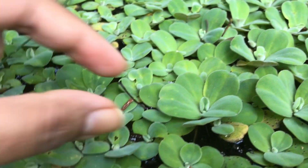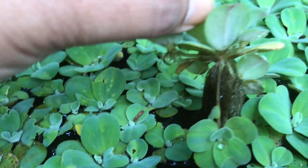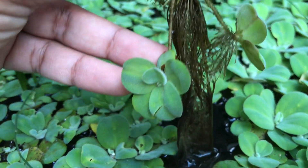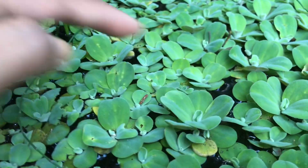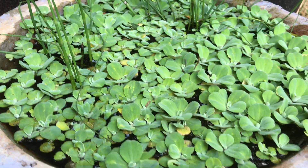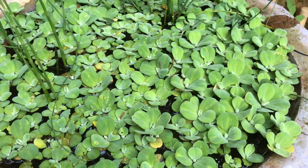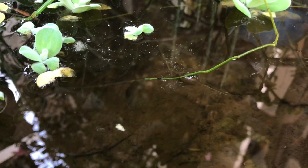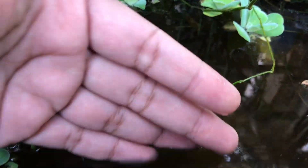The mother plant produces lots of baby plants which get separated on their own as they grow big, which makes your pond full of plants. The best thing about growing this plant in a pond is that it doesn't let algae grow into the pond, which keeps the pond water clear and clean.